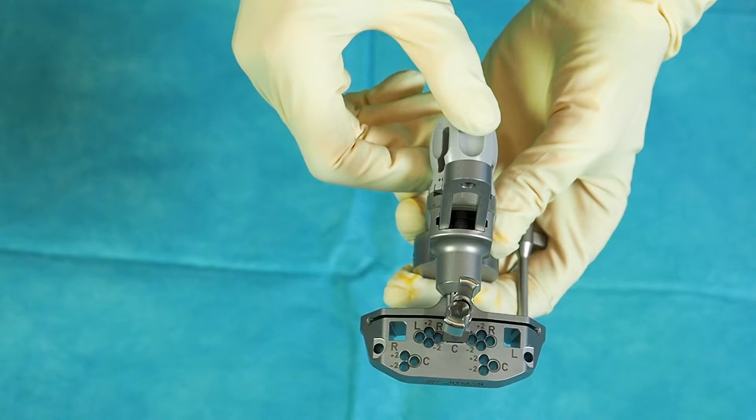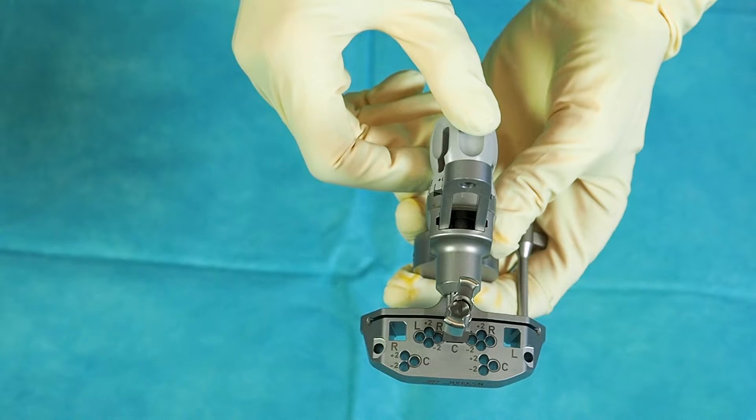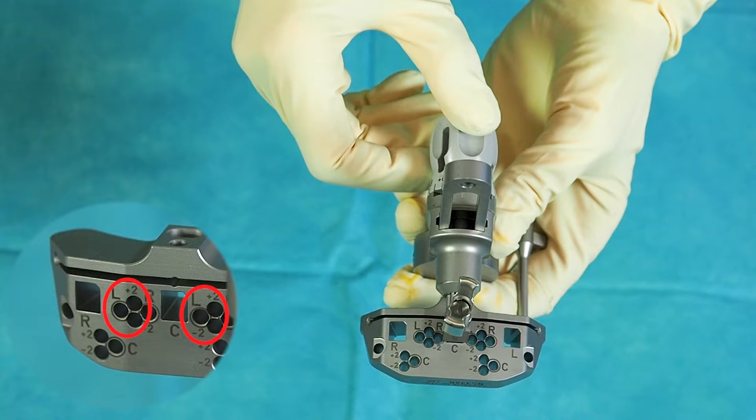In case of a less invasive approach for the right knee, engage the holding rod in the hole marked with R. For fixation, use the highlighted pinholes. In case of a less invasive approach for the left knee, engage the holding rod in the hole marked with L. For fixation, use the highlighted pinholes.